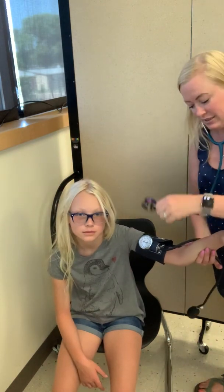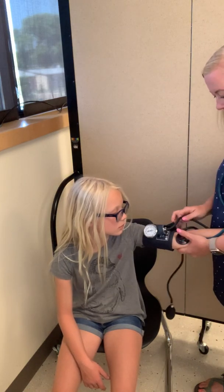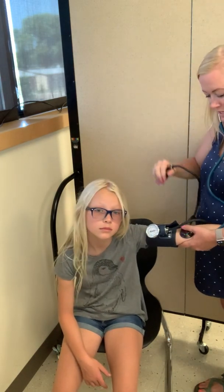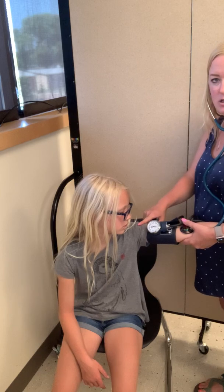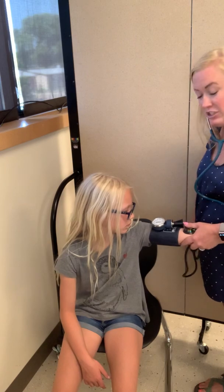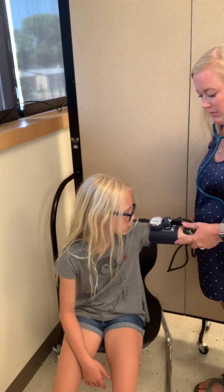So you're going to take your stethoscope and place it in the antecubital space right here of her elbow. And then with your right hand, you're going to squeeze the bulb up for the air chamber. You also want to make sure that you hold her arm above or at her heart level. So I'm going to squeeze it. For a child, I usually squeeze till about 130, 140, because they typically have a lower blood pressure.